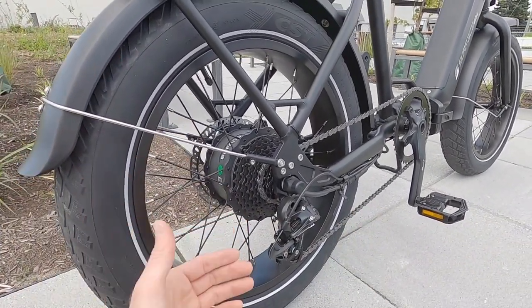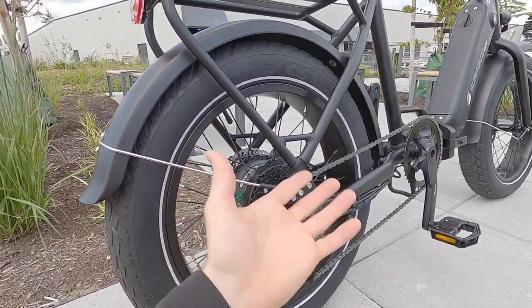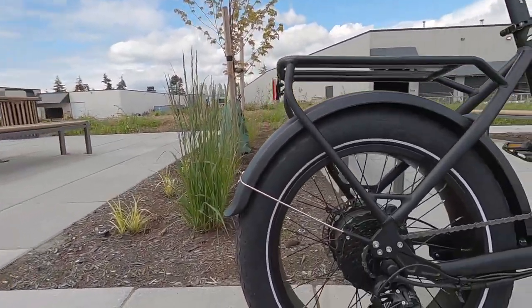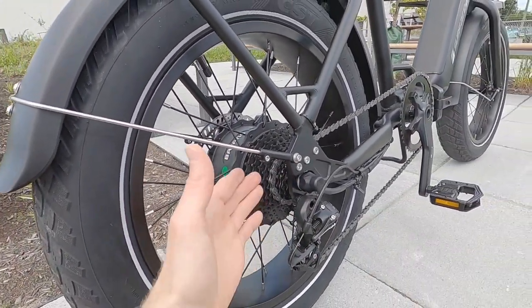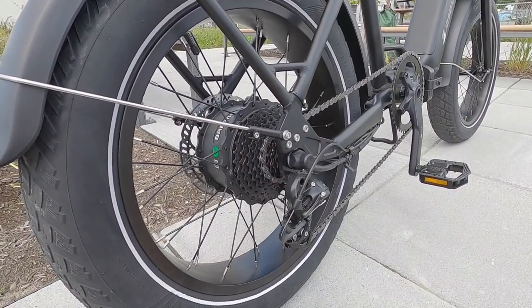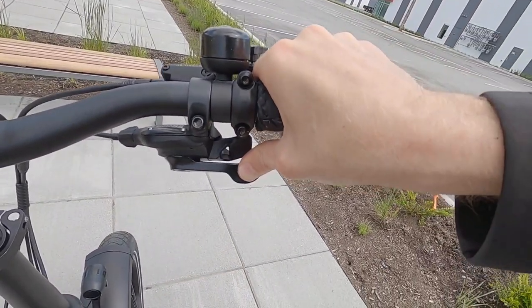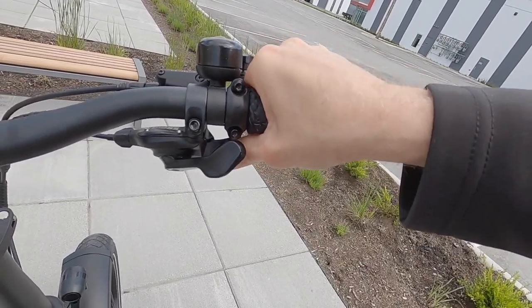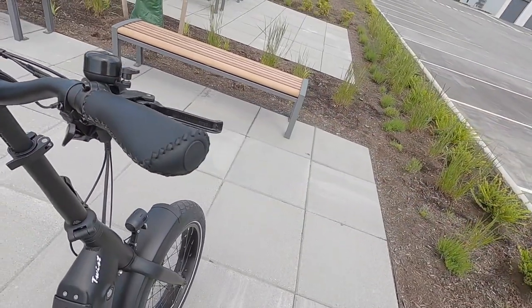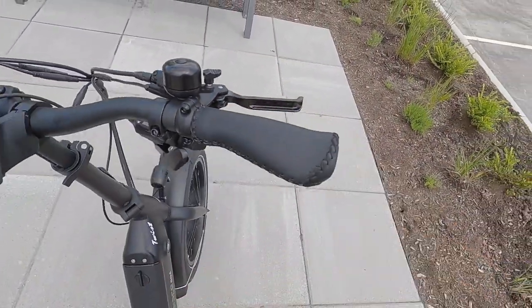An 11-to-34-tooth, nine-speed cassette — it's a good setup. This is not a freewheel; it's a cassette, which is a little bit sturdier. Nine speeds is great, especially for a bike set up to go 20 miles per hour. If you do unlock it and go a little faster, you've got that nice low gear. Up at the handlebar, we have SRAM trigger shifters with a three-shift low gear option and a one-click high gear. They both use your thumb, so you don't have to sacrifice your pointer or middle finger on the brake lever.